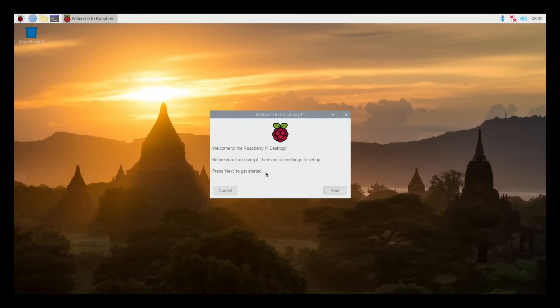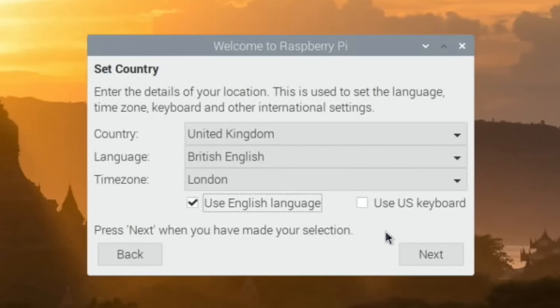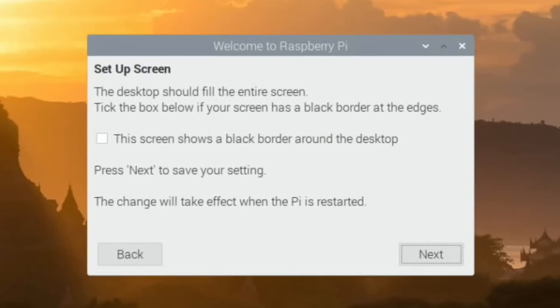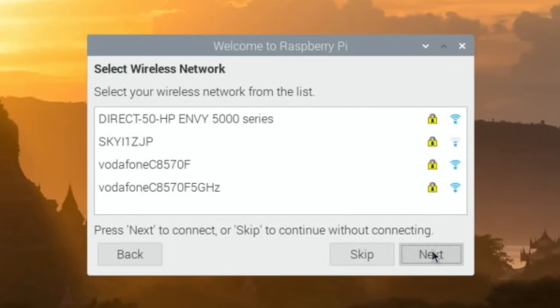You get to this screen and you hit next and choose all the options - your location options. This bit's really important and you might skip past this: you can see there's a big black border around there. You can do this afterwards in config.txt but if you do it at the start you never have to do it again. So tick and hit next, and on the reboot it will apply the overscan so it will be full screen.